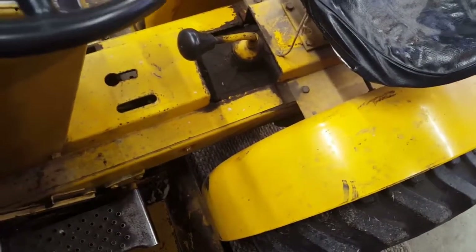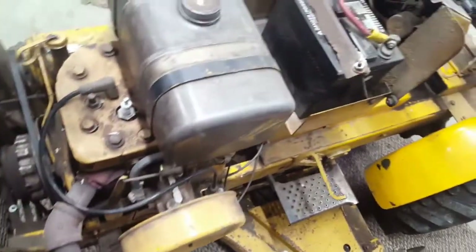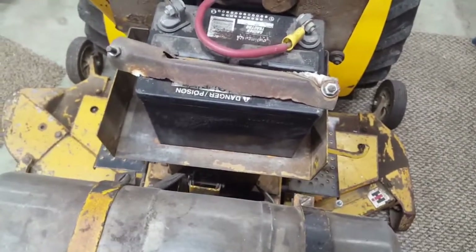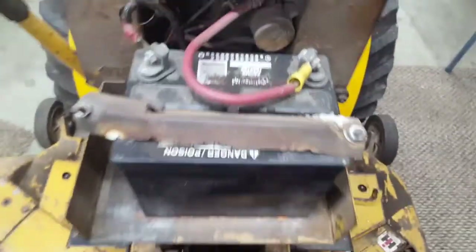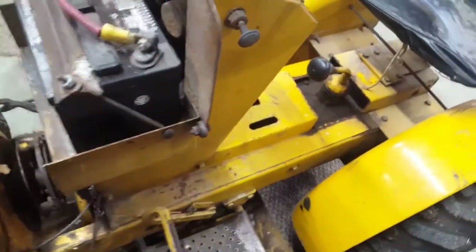I'm gonna weld another piece in if I can find the parts tractor for that piece. Everything looks pretty untouched under here. I've got the big battery tray — that was '63 and '64. In '65 they went with a small tray to fit that smaller garden tractor battery. I did have the headlights from back in the day. There's the original switch.